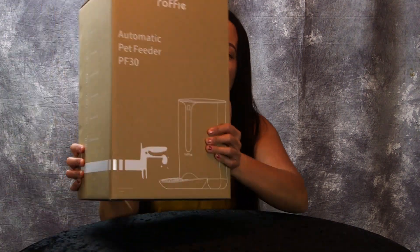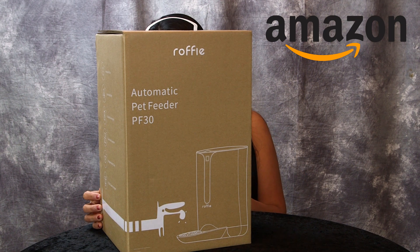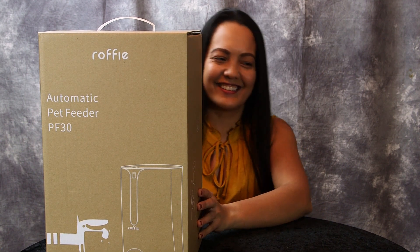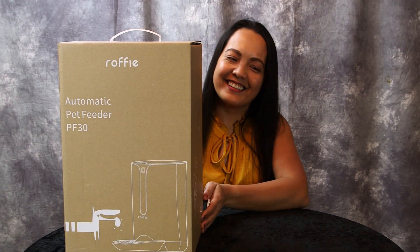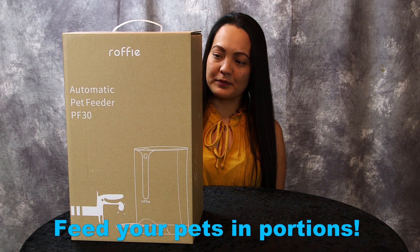Hey guys, we have another great product to review. It's an automatic pet feeder. While you're away, you can feed your pets in portions.